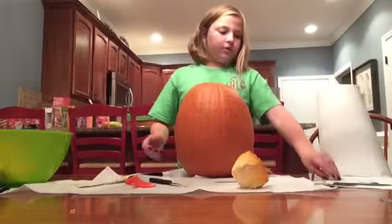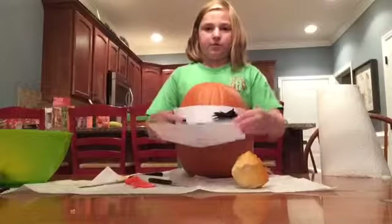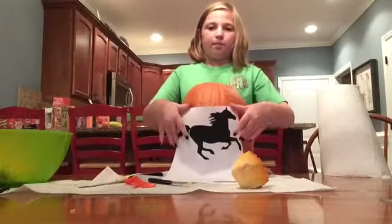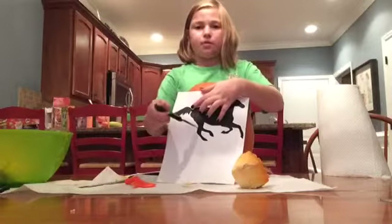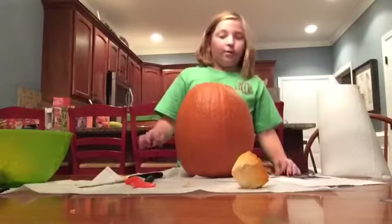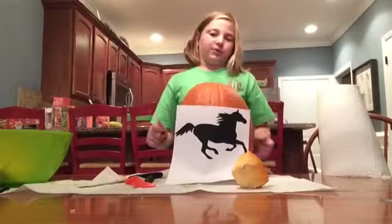So now you're going to — in my case — take the template, turn it, put it on the pumpkin, and tape it on. Then I'm going to use this knife and poke holes through the template. I'll be right back once I get it taped and put all of my holes in.